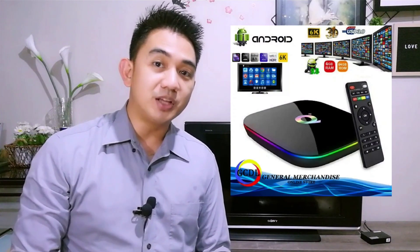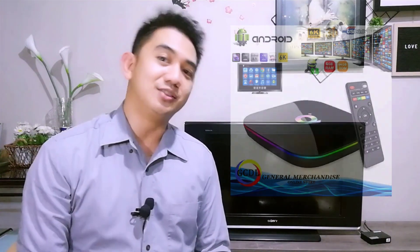Hello YouTube, this is JP and in this video we will be making an unboxing and a review of the Q Plus Android TV box that I bought from Lazada. So stay tuned.